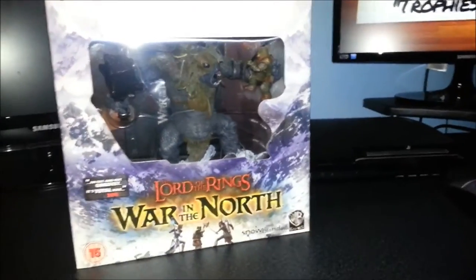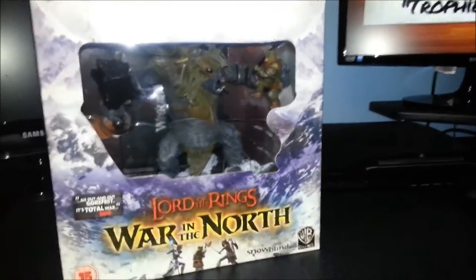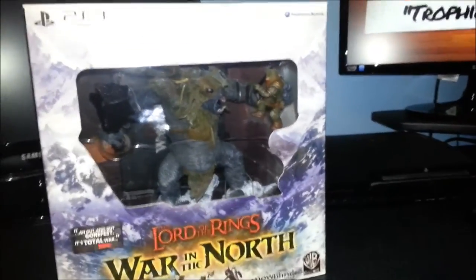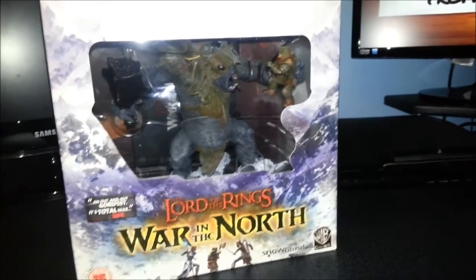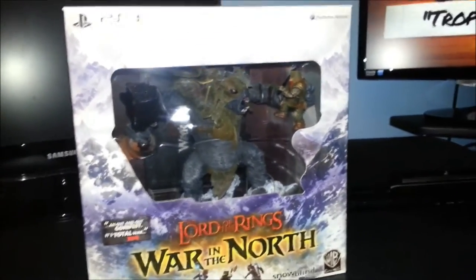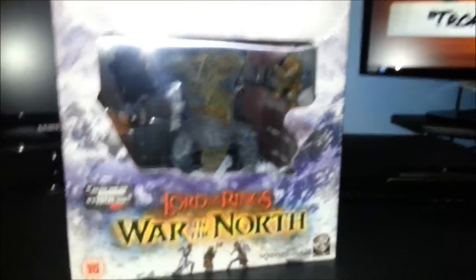I decided to get myself a new game after watching the Lord of the Rings film. Found this at a fairly decent price — brand new Lord of the Rings War of the North, collector's edition. Never had a collector's edition before, always fancied getting myself one, but they're normally pretty pricey. But this was pretty cheap and I decided to get it.